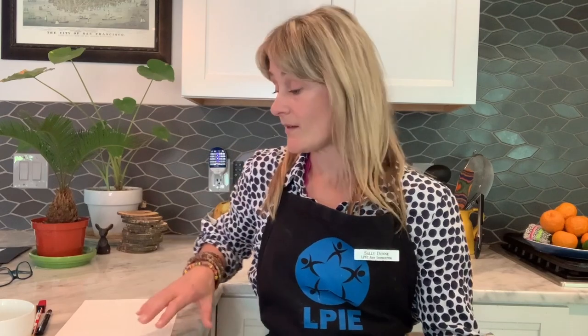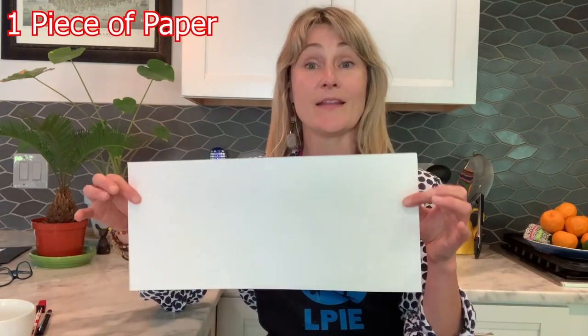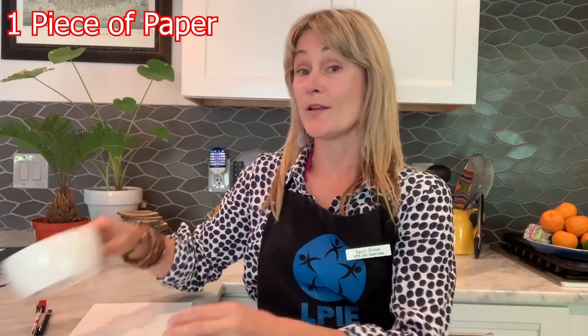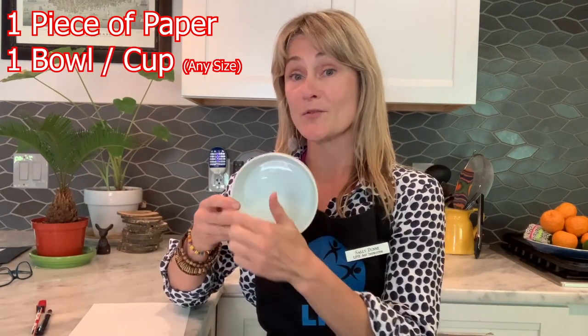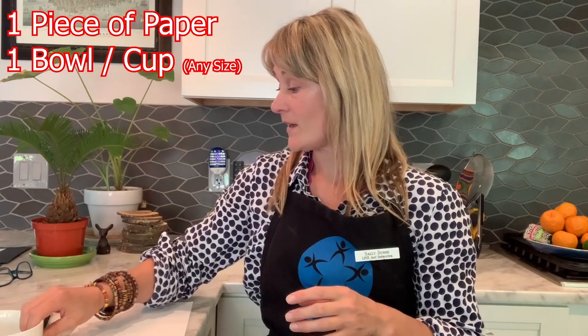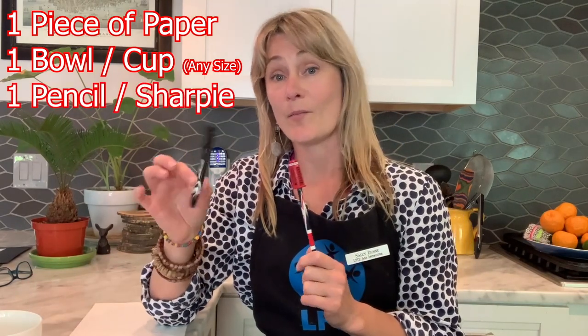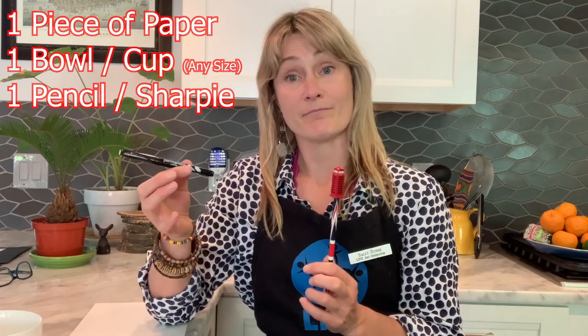Hello, I'm Mrs. Dunn and in today's art lesson we are going to create three designs using classic Membris pottery as our inspiration. The materials you will need are one piece of paper — any size will do, but mine is 8 by 18 inches. You'll need a bowl or a cup for tracing a circle, a pencil, and a black Sharpie or black marker pen — anything that will make a black mark will do.